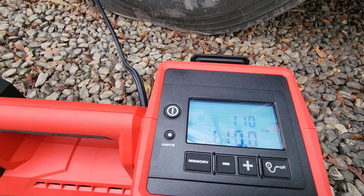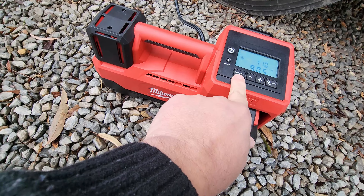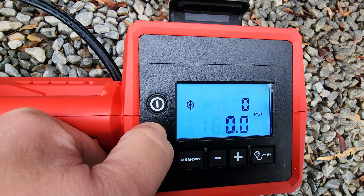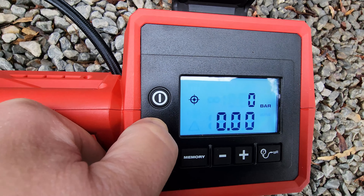The button on the bottom right is the power button. The two buttons in the middle will change your psi up and down. You've got a memory function — memory one, two, three, and four — so you could set it for a car or truck tire and it will remember. You've also got a unit button which switches between kPa, bar, and psi, so really everything you need to get the correct setting, and a coil cable which connects to the tires directly.